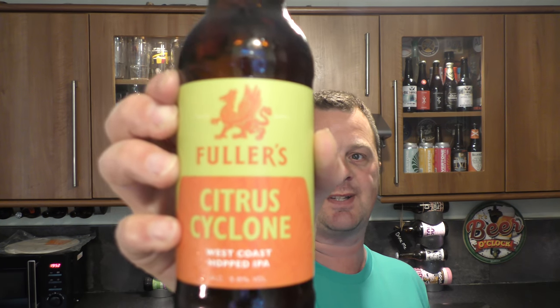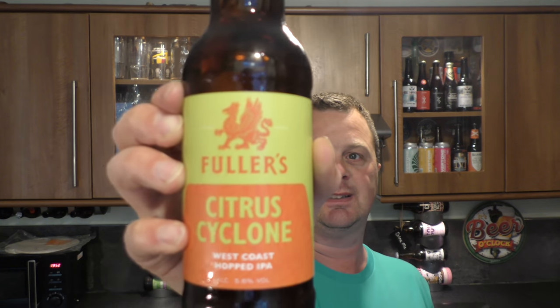Coming in at 5.6% ABV. Looks really good. £3.30 a bottle.